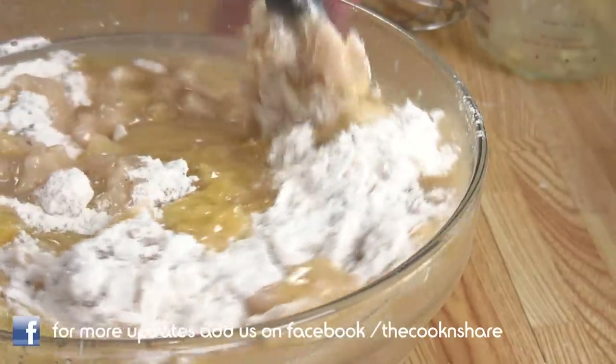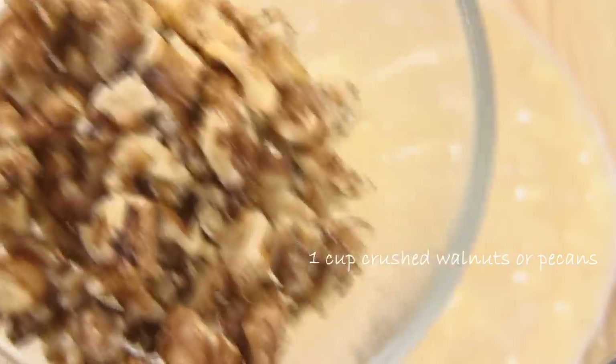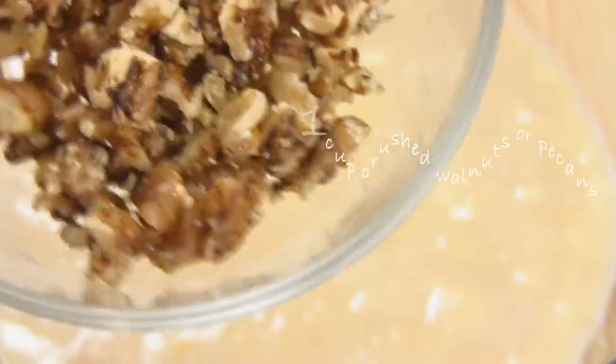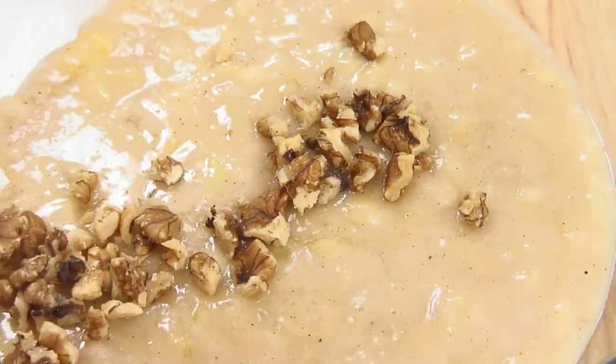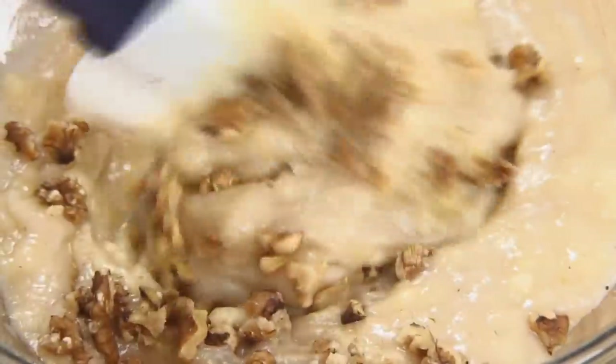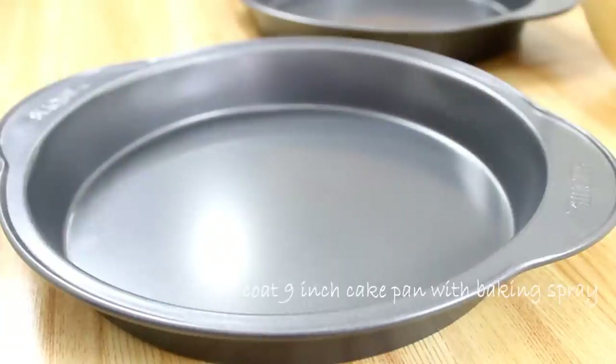Now I'm gonna add in a cup of crushed walnuts — you could also use pecans if you want — and I'm just gonna give these a quick fold until they're well incorporated.